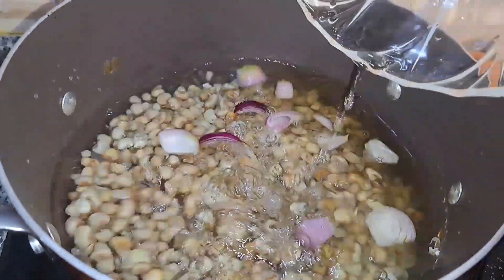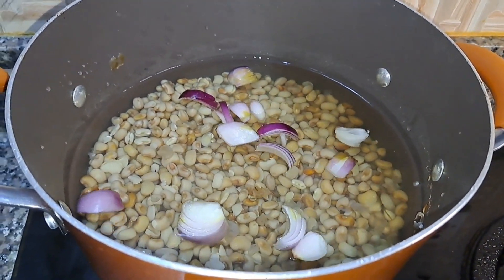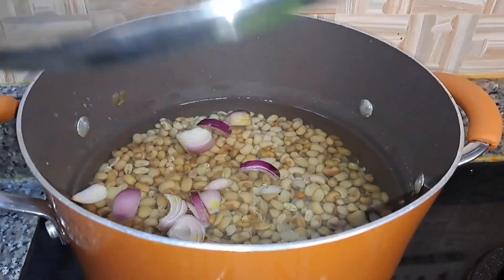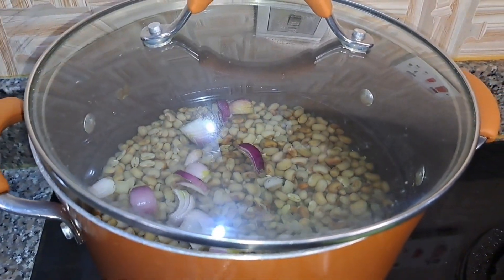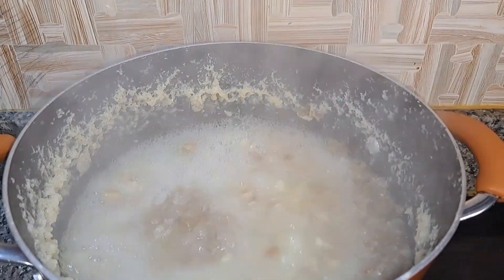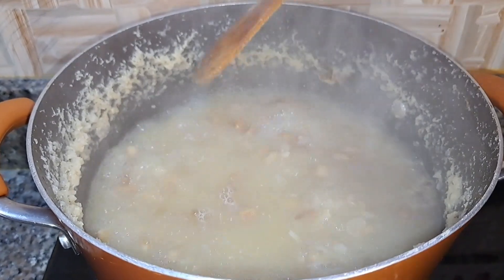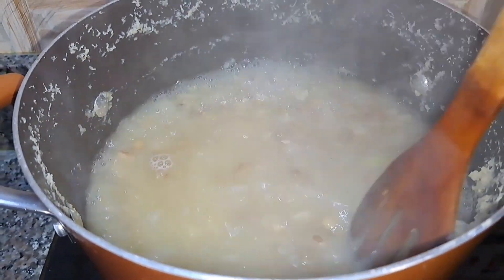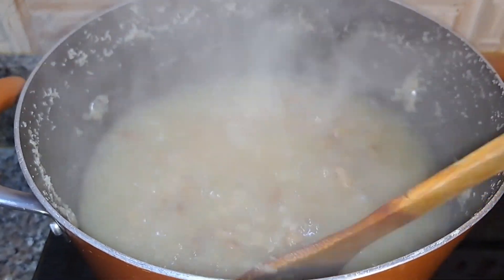Once I've added the onion, I'm going to add some water and let it cook until it is soft. I love mushy beans — I don't like my beans to be firm, I love it really soft. So I'm going to let this cook for a really long while, and once it's ready I'll get right into preparing our sauce using a stir-fry method.